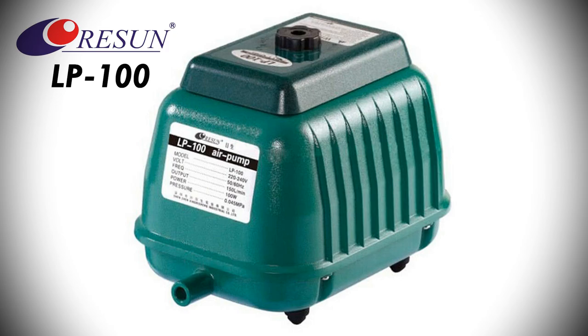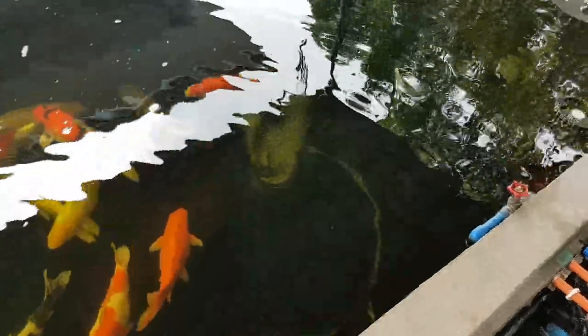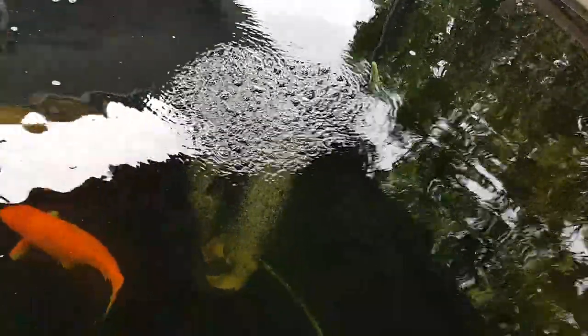We're going to use the oxy hose to make bubbles and compare the LP 100 and ACD 130. First up is the LP 100 — and there it goes, that's how it starts. Just wait for it, it builds and builds.